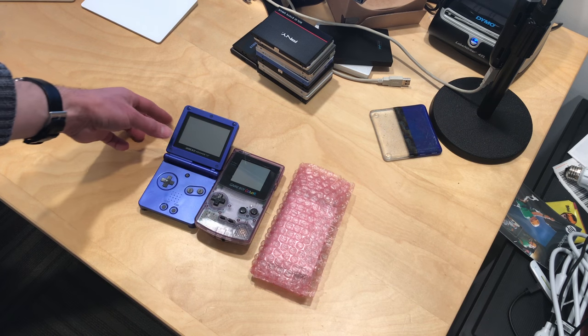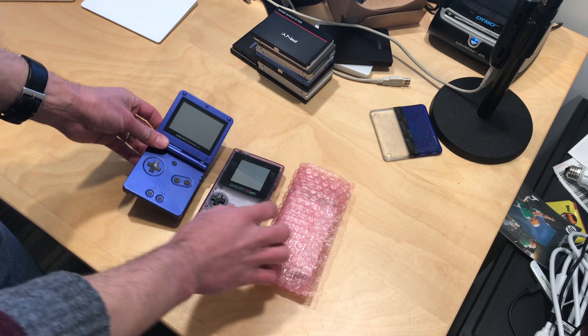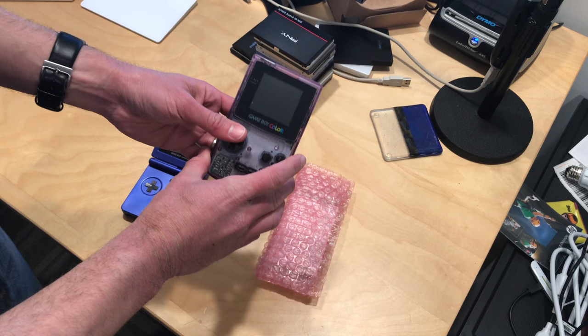Hey everybody, it's Lon Seidman. I've got something here on the desk, and it's not these Game Boys, but it is something for them. I've got a Game Boy Advance SP here, along with a Game Boy Color that I just found at my mother's place the other day. I was so excited to find this — it's in really good shape.